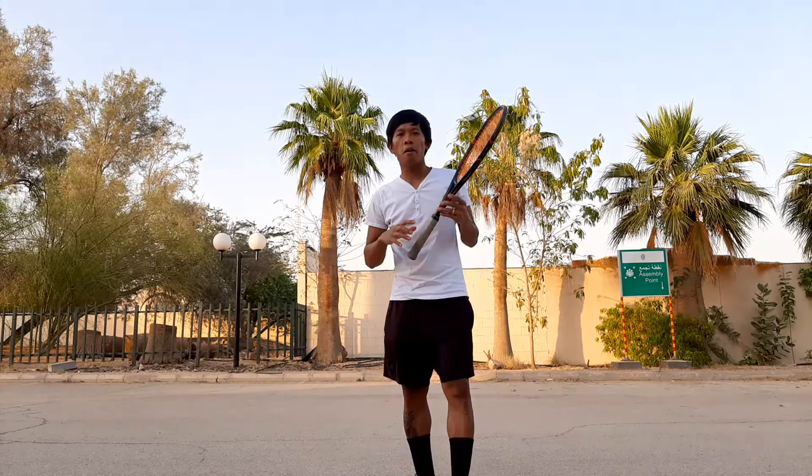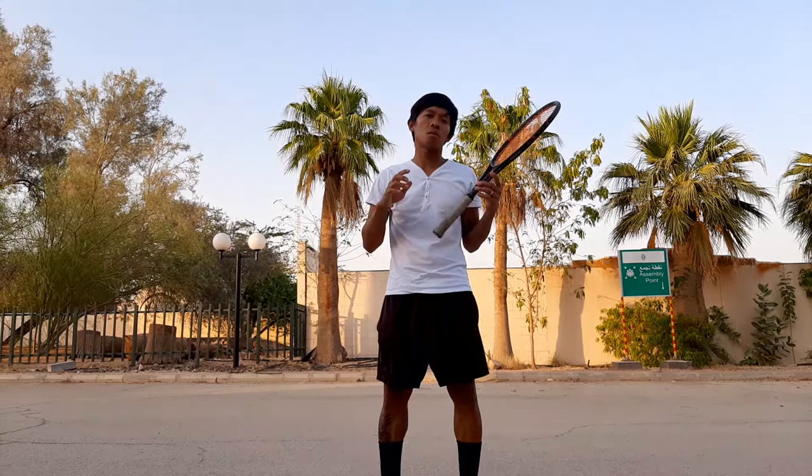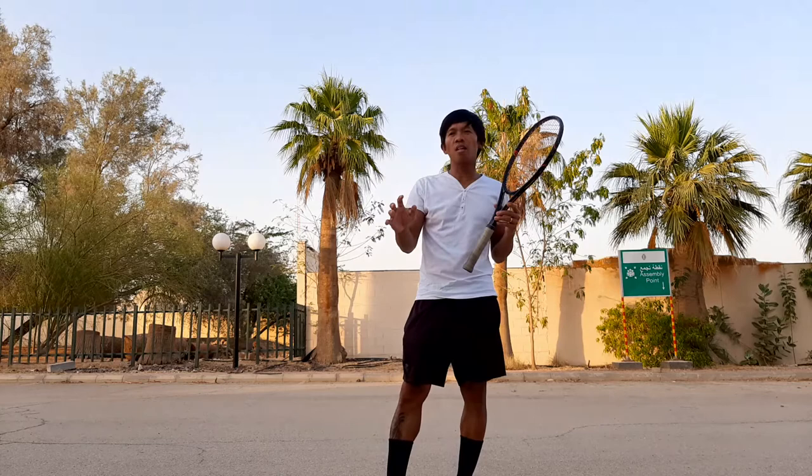Hello there, I'm Coach Marvin from Marv's Practical Smart Tennis, and I'm a GPTCA — Global Professional Tennis Coach Association — international coach. If you want to verify that, I'm going to put the link in the description box below on this video.